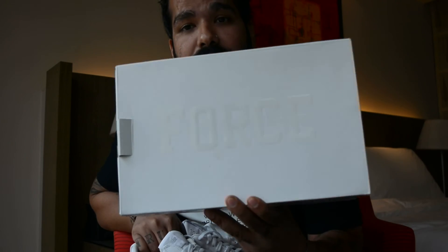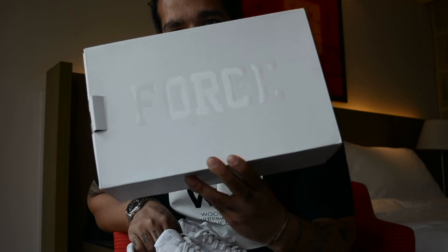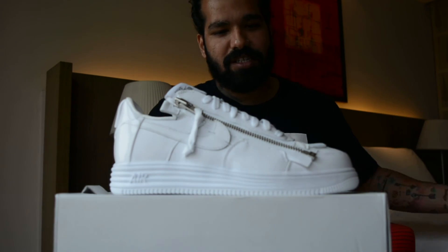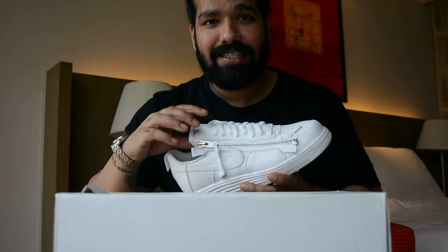Basic white box, like the Rockefeller pair — you have 'Force' right there with the glossy finish. Now why do I love this sneaker? It's because it's an Air Force One — that's an all-time classic.